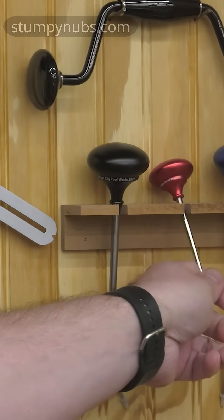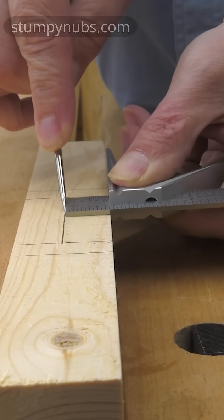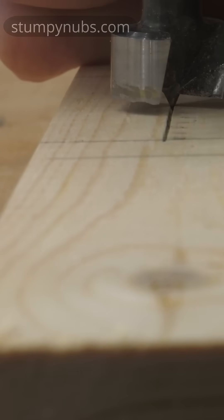Here's another trick that will really help you bore your holes accurately. I'm using an awl to create a shallow groove over my center line. Now the tip of the Forstner bit can slip into that groove and I can drill a series of holes perfectly in line with each other.